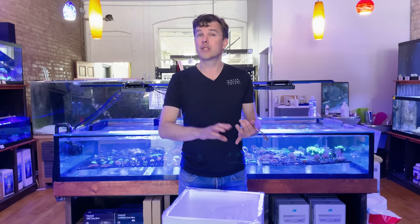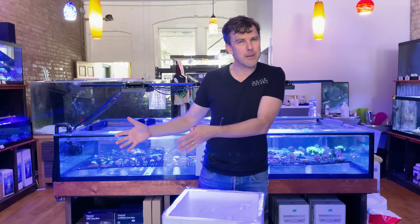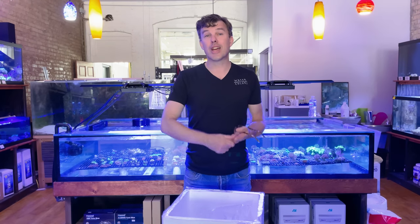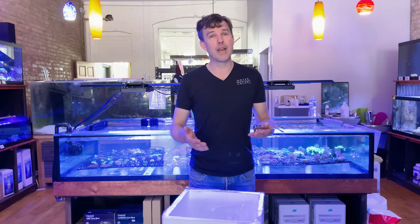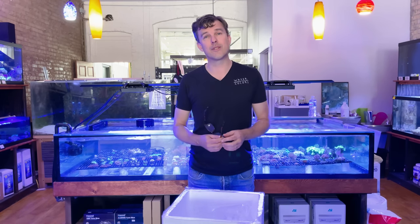Come on down to the gallery to check us out. Subscribe to these videos so you can see more of them. Check us out on Facebook, check us out on Instagram. Check out our podcast if you want to hear some detailed information about coral keeping, fish keeping, and things like that in general. Subscribe to us on YouTube and you'll be the first to see these videos when they come out. Come on down to the gallery, stay safe, and as always, let's have lots of fun and keep those hands wet.